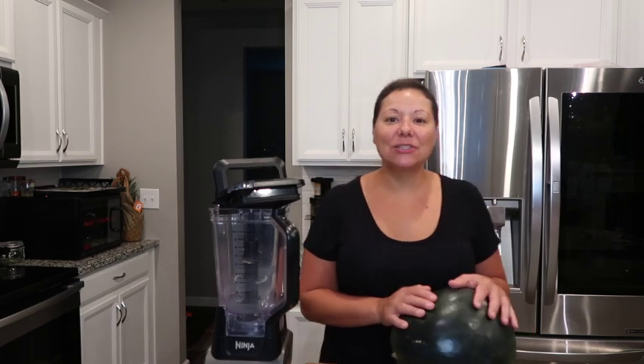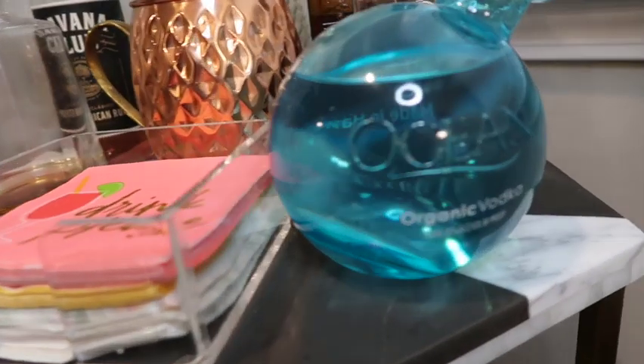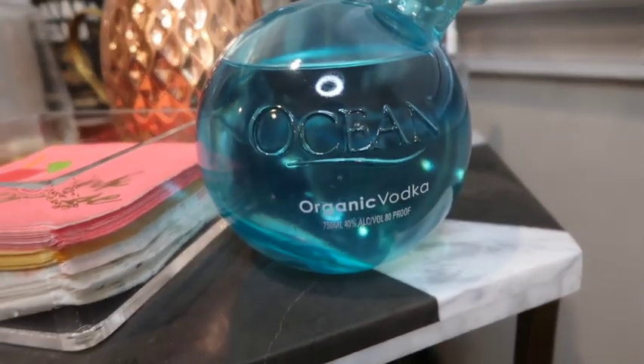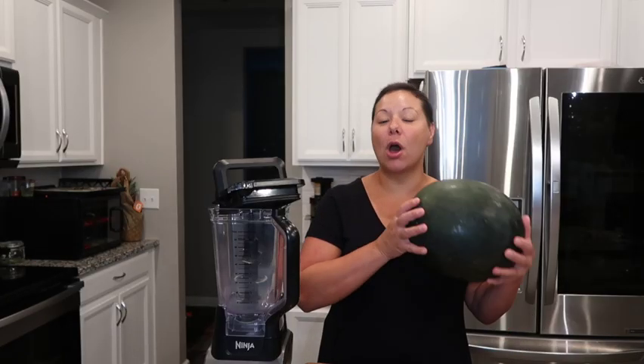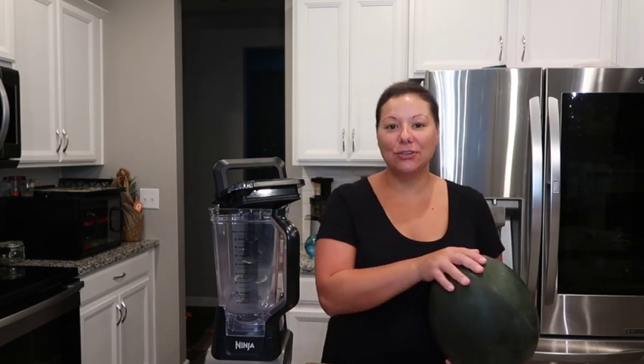So I stopped by the ABC store today and they were out of a lot of things. One thing they had available was this vodka here and it's called Ocean. So I'm going to go ahead and give this a try. I'm going to show you how to make watermelon puree juice so that you can use it in your cocktail.